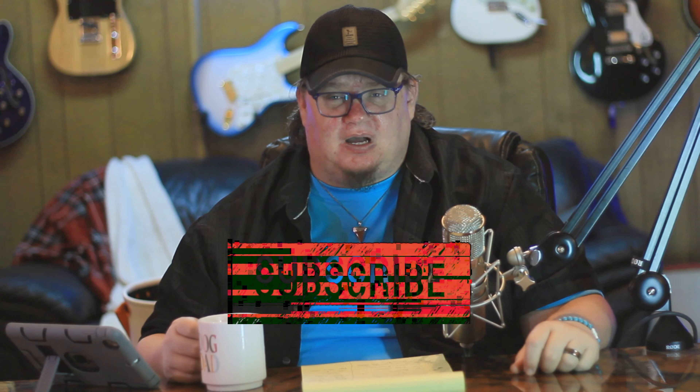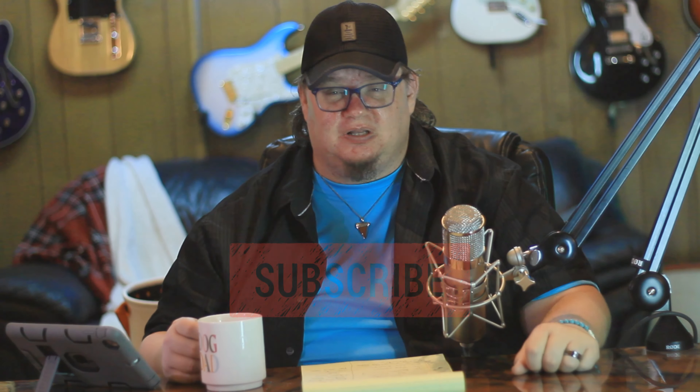You guys have really been hitting that subscribe button lately, so it's really been helpful — thank you so much. It really makes a big difference. Give us a like if you like the video. Share it with anybody you know that might get any use out of this because that's all we're trying to do. So until the next one, thank you guys so much. Bye.